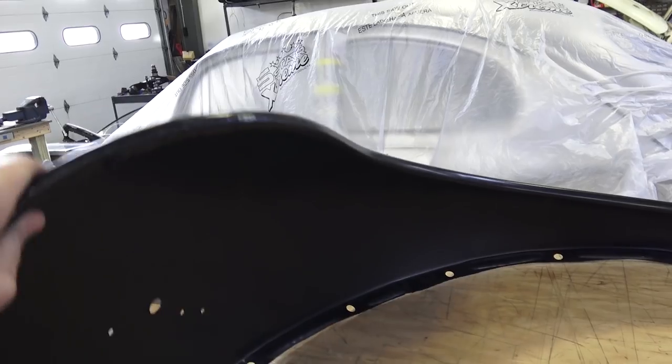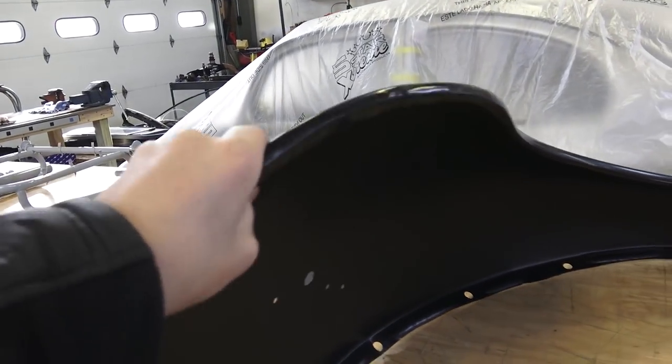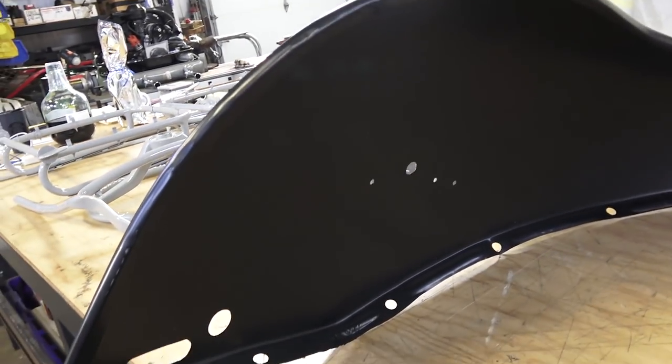Keep in mind the reproduction fenders are not as sturdy or as thick as the original German fender, so keep that in mind.